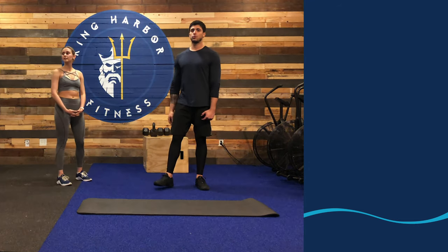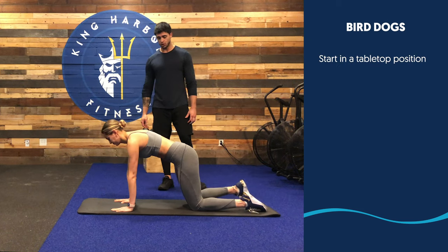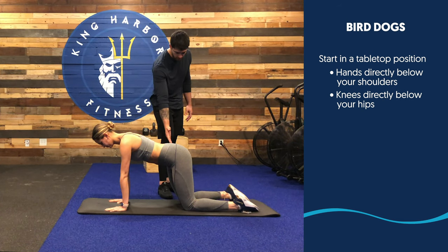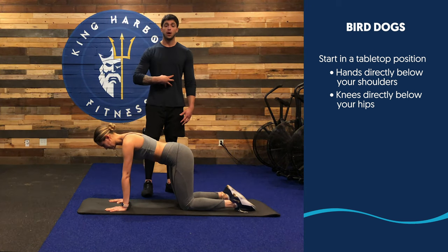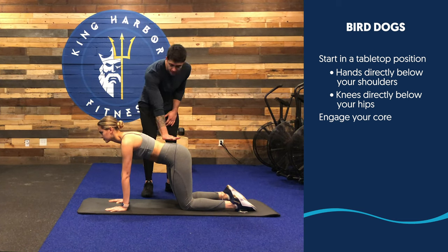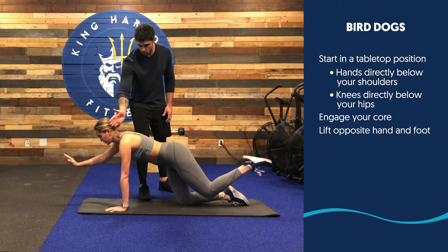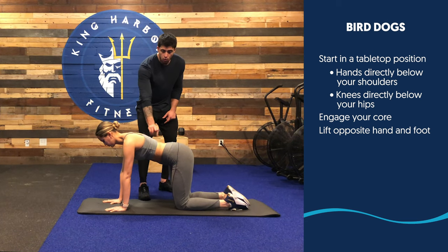For the next movement, we're gonna be doing Bird Dogs. Back to your yoga mat. You're gonna be in a table position — hands directly below your shoulders, knees directly below your hips. From there, be aware of your core; never let your lower back round off. We're gonna keep everything stable. Breathe in, keep your core nice and raised. You're gonna lift the opposite sides of your body — bring one arm to your ear, the other leg straight. Do not let go of your core engagement.